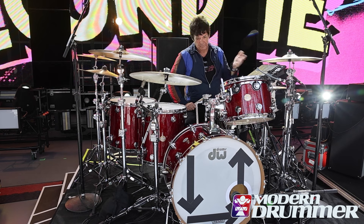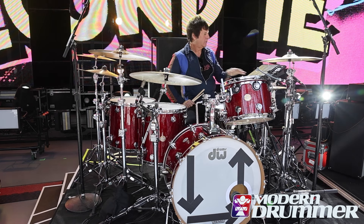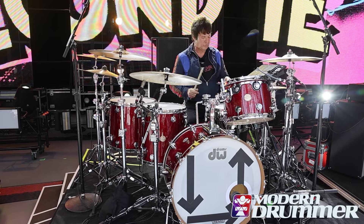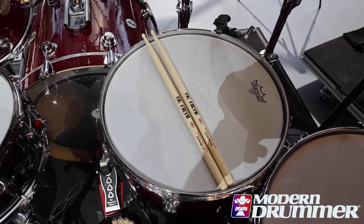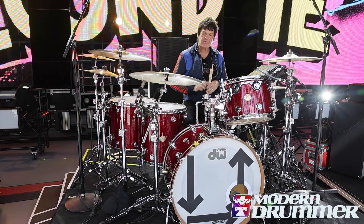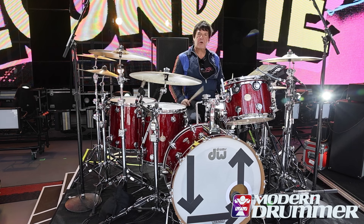Lenny the music rep back in the day brought me to Zildjian — the great Lenny. Stands are all DW. This is not DW — this is a Roland Octopad. The sticks are Vic Firth. I'm using Remo Emperor heads all around, except on the snare where it's a Controlled Sound coated head. DW 5000 pedal — just beautiful.